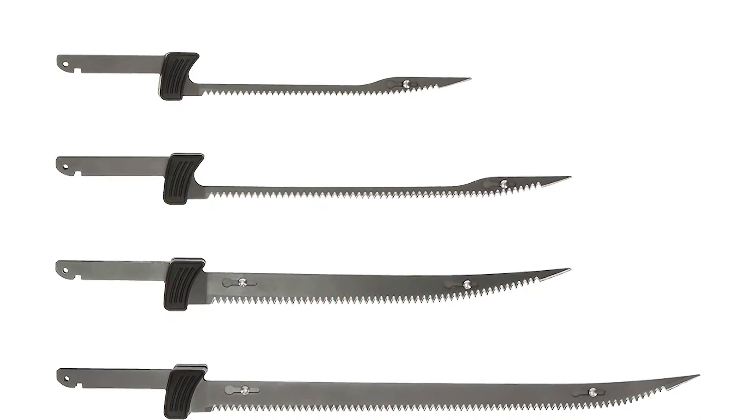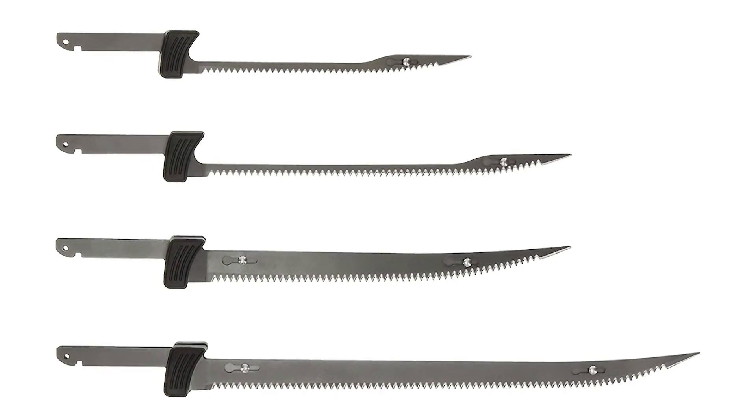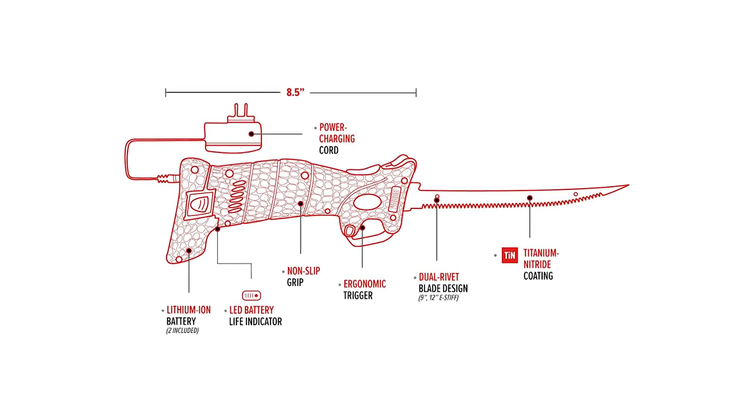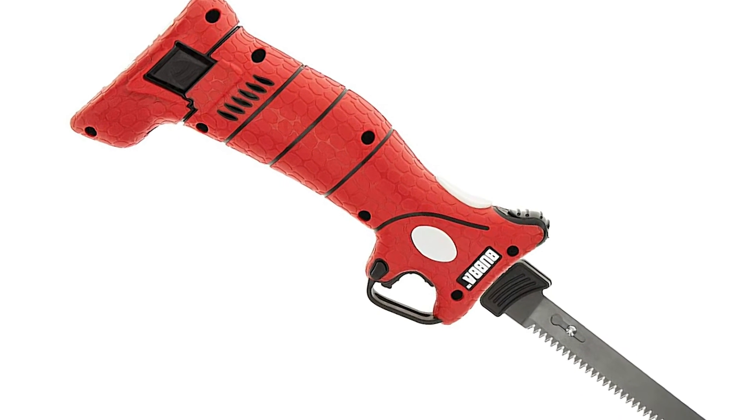Included are four different blade styles: 7-inch E-Flex, 9-inch E-Flex, 9-inch E-Stiff, and 12-inch E-Stiff, that reflect the legendary tapered flex and stiff fillet knives. The handle length is 8.5 inches and it weighs 1.11 pounds.